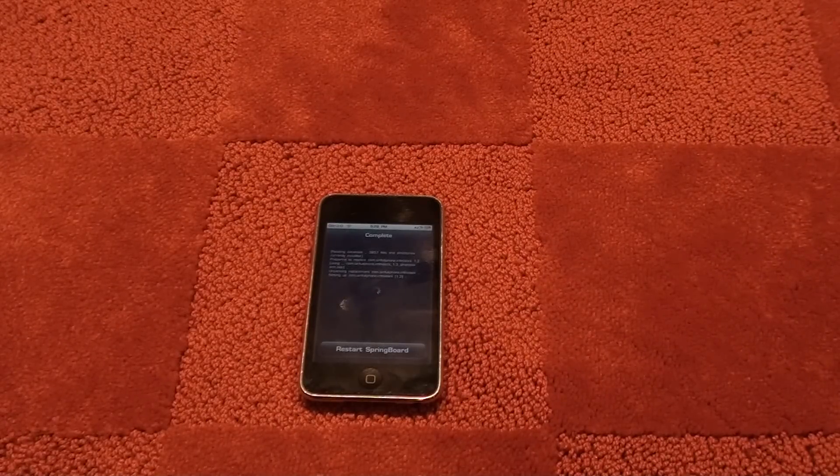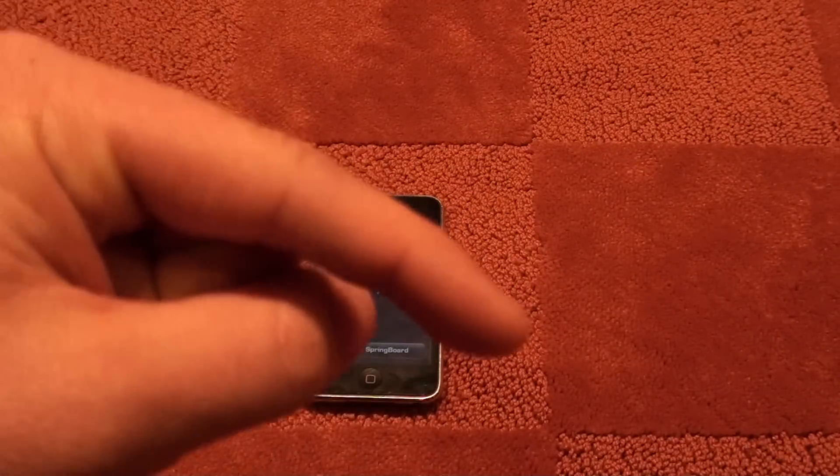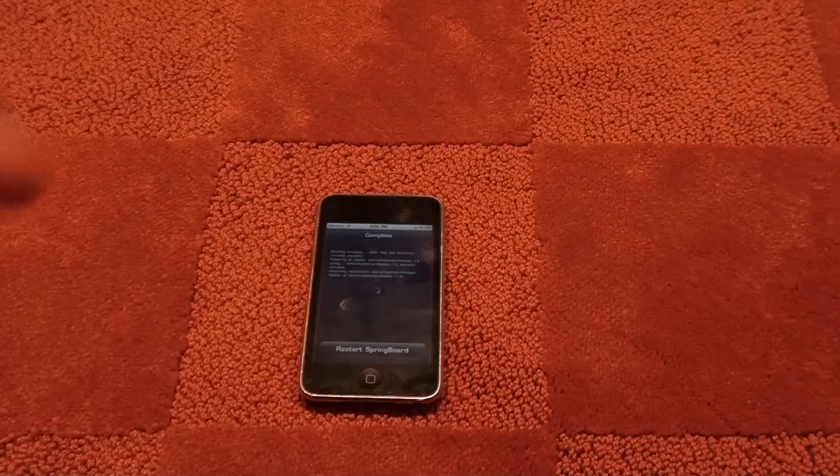I'm going to start making videos like these again — how-tos for Cydia. I know you guys like those. My SB Settings one is really good right now, check that out. I also have a giveaway for two $10 iTunes gift cards going on right now, so check that out. Leave a comment on how to change or make these videos better for you guys.